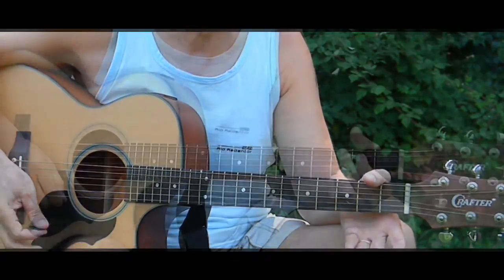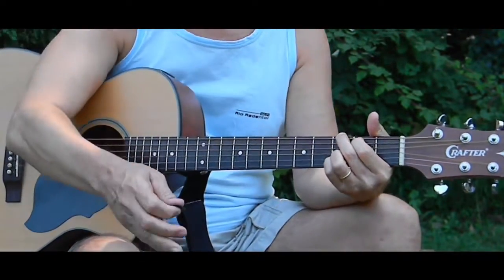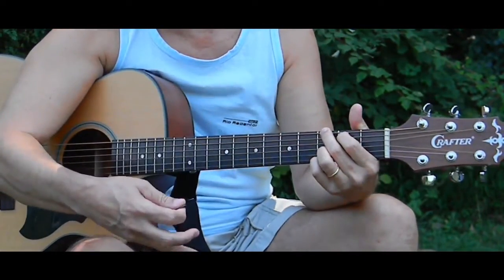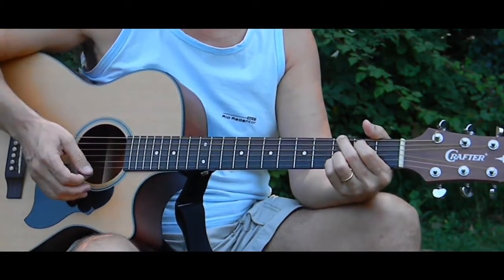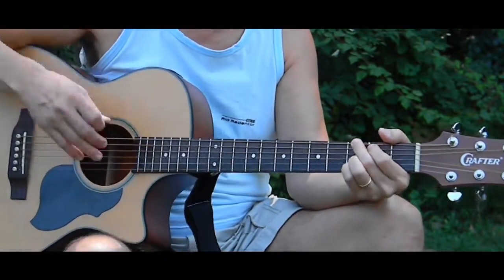That's how simple this song is. Just a brief example — I'm not really counting like 'one and three and,' just down, down, up, up, down, up.